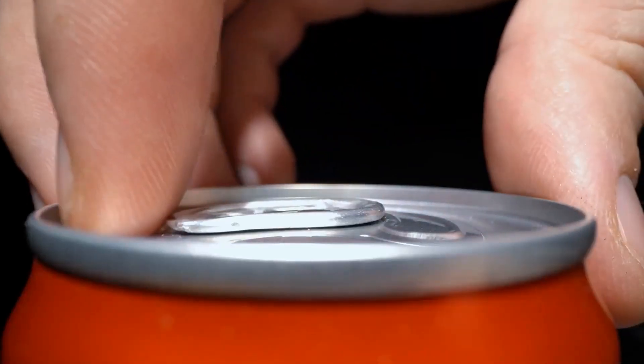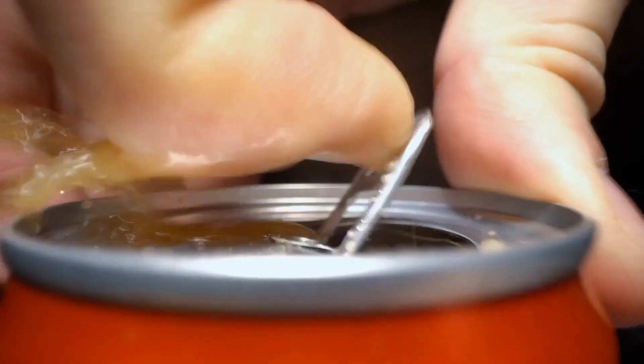Back for more wheel weight tips? We'll crack open a cold Dr. Pepper and take a seat, because we've got them, thanks to a recent Tire Review article by contributor Scott Blair. More tips on choosing the right wheel weights in your shop, next.